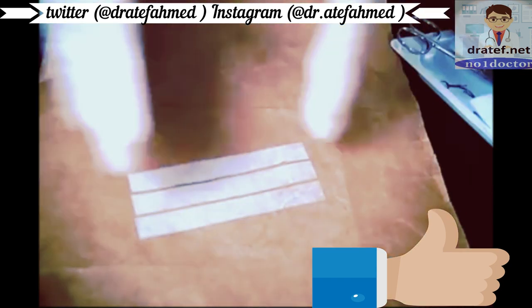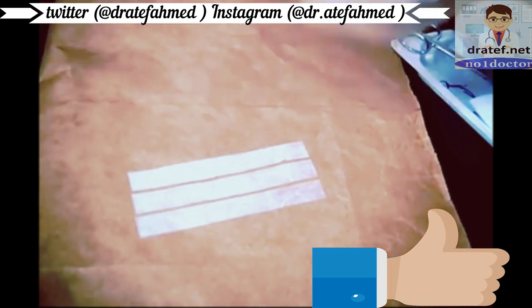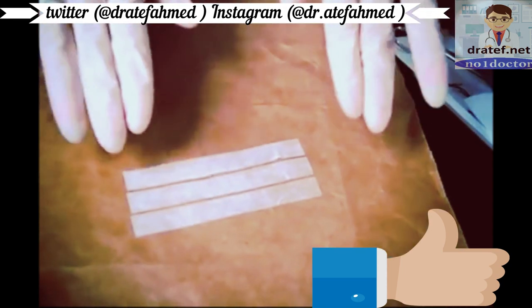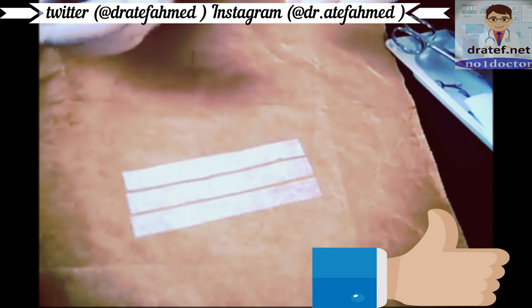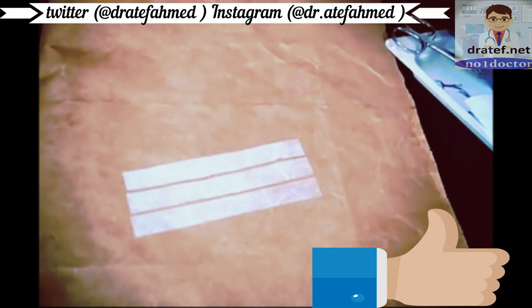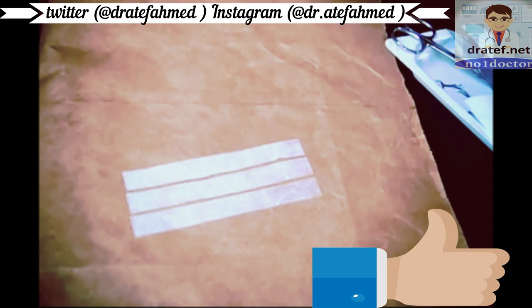Tell your patient that they can shower but should not immerse themselves in water. They can get it wet — that's okay — just no direct soap and no direct water. Then they can just pat it dry and let the SteriStrips fall off naturally as they do.